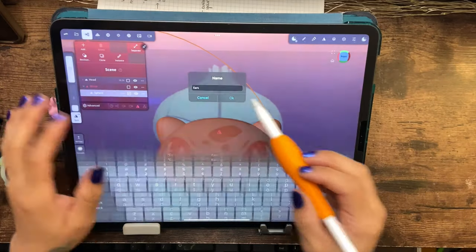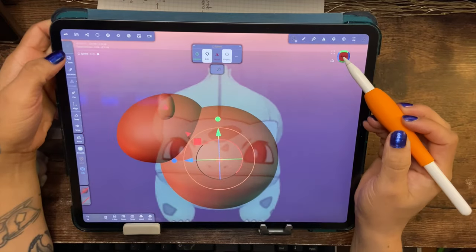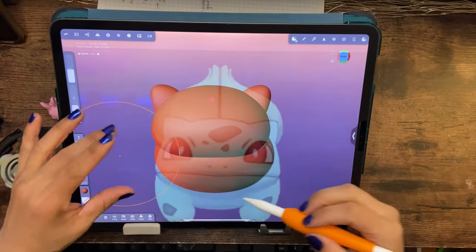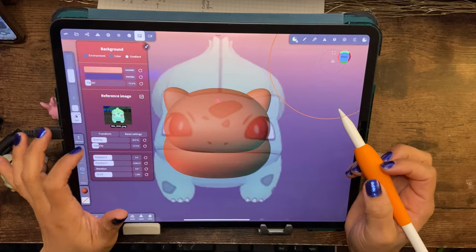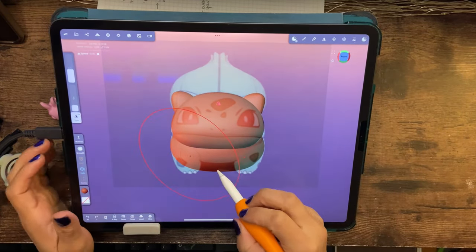I did actually really enjoy making this because it was a little bit more challenging and I felt like it came out pretty good, considering this is day two. I have used Nomad Sculpt before, just not consistently — I really do want to get good at sculpting because I think it's just a lot of fun.